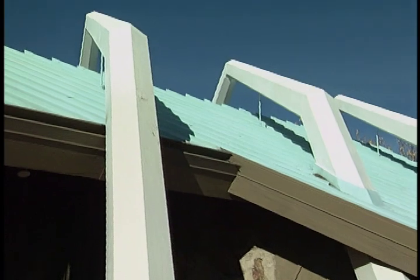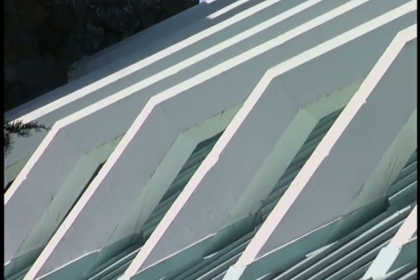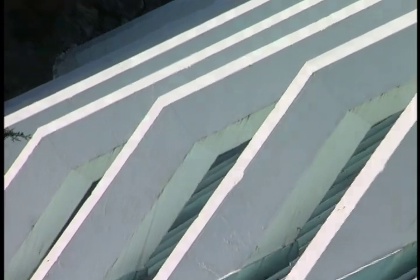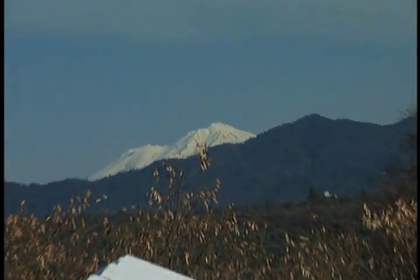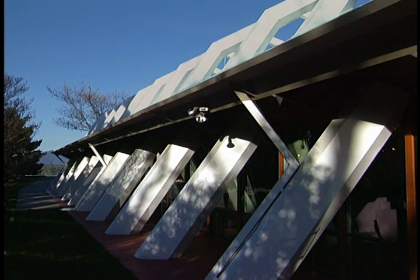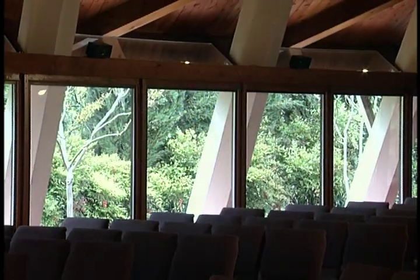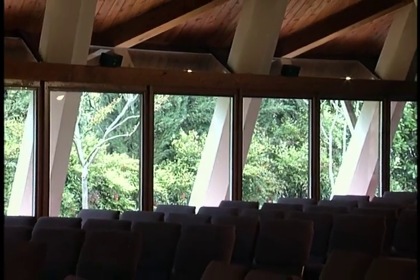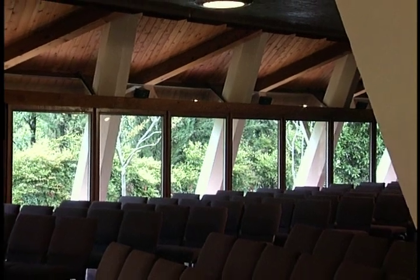These suspending frames, known as bents, are steel-reinforced concrete and were cast on site. Wright aligned them with snow-covered Mount Shasta, the region's most prominent feature. The bents pass from outside to inside and back to outside as they arch over the building. This is typical of his designs — he likes to bring the outside right into the church and project the inside of the church outward.